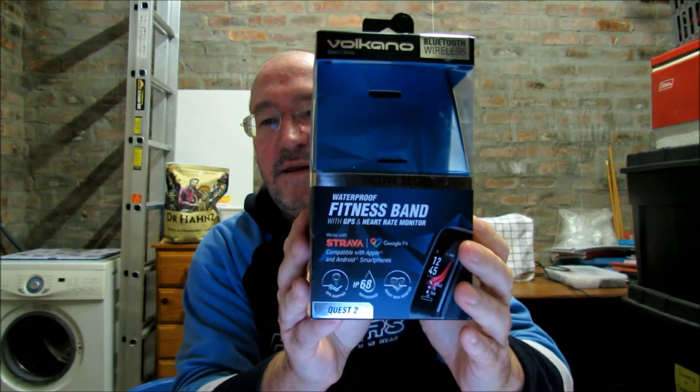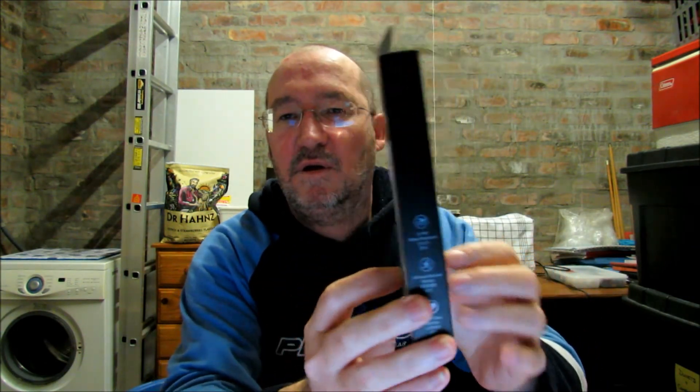So, what do the boxes tell us? Both the Volcano and the Xiaomi boxes tell us that they offer full touch screens, Bluetooth, heart rate monitors, multi-sport various exercise modes, notification displays, support for different watch faces, built-in pedometers, sleep monitoring. Both support Android and Apple phones, and both are made in China.